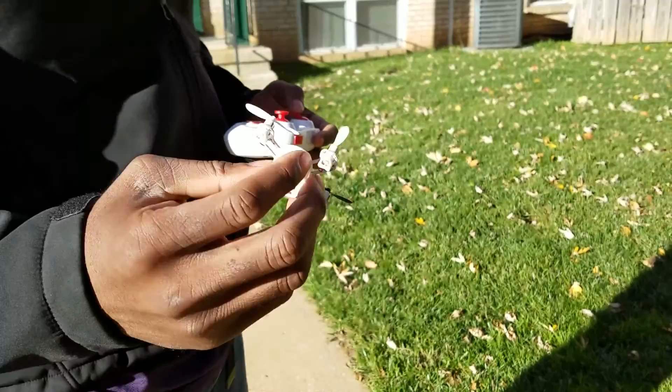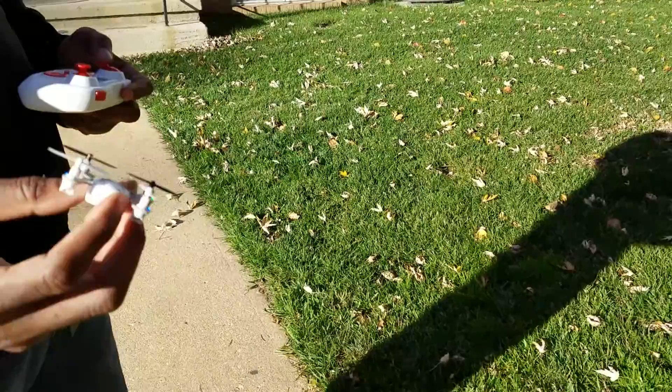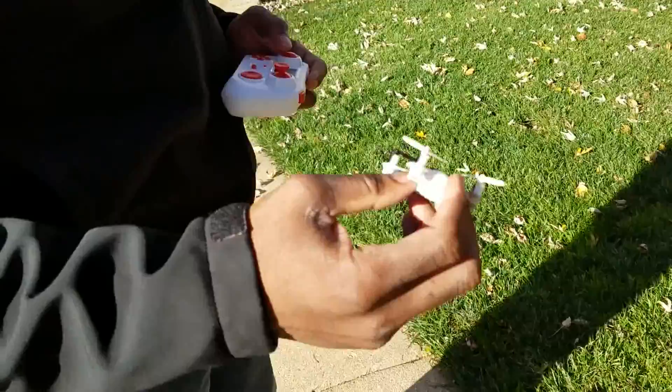Indoors, unless you've got a really big living room, this thing can get away from you and bang into something really fast. Out here, if you lose control, just hit the kill throttle so you don't bust the props off it and let it drop in the grass — it'll be okay. I've crash-landed this thing four times so far, no problems at all. I'll give it one more time with the side flips and then the video's done.